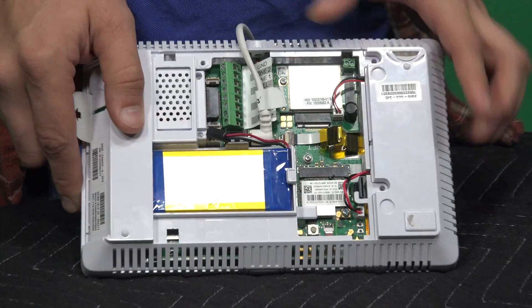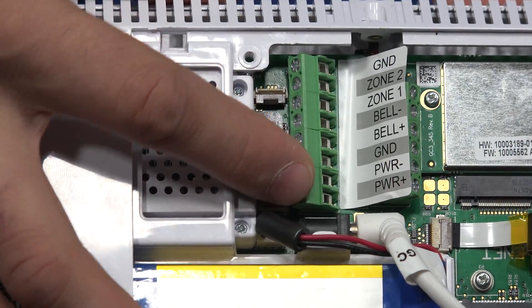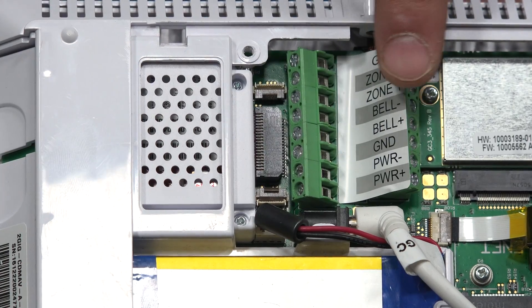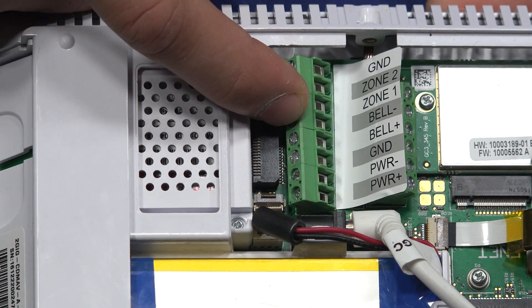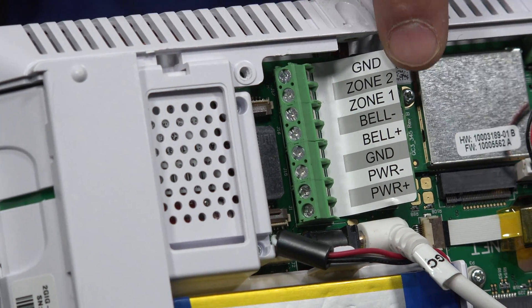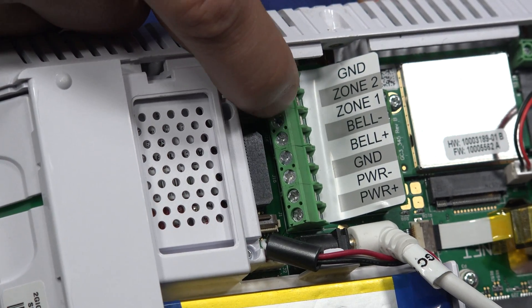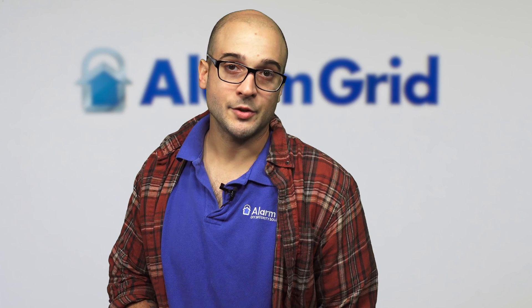Right here we have the GC3, and if you look on the back of it, we've already removed the backplate. Right here is the main terminal block for the system. There's a tag that identifies the different terminals and what they do on either side. For today though, we're just looking at the GND, Zone 2, and Zone 1 right up here — these three terminals right here on the top.